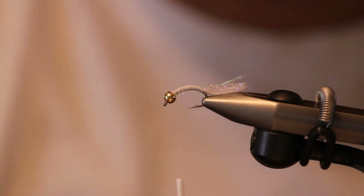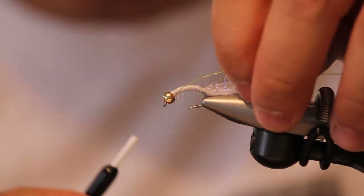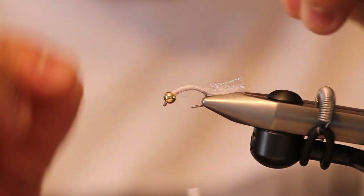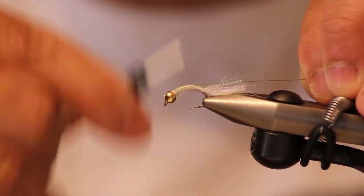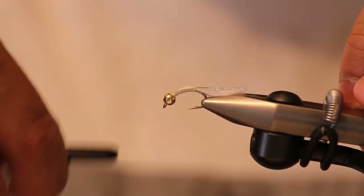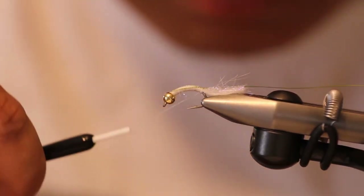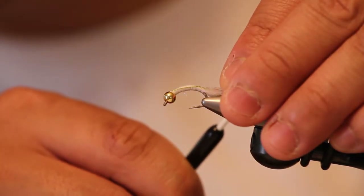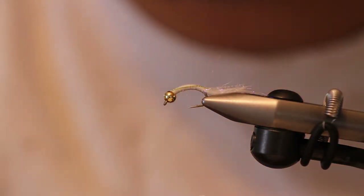Now I'll be tying in the chartreuse wire in Brassy. A trick I like to use with the wire is to poke the wire ever so slightly into the bead head, making it easier to secure. Sometimes I'll even curve the wire as I wrap back with it, but in reality the fish don't care and the flash will cover it up. Now I'm making a point to wrap my thread all the way down to the furthest point to create the start of a small-to-large taper.